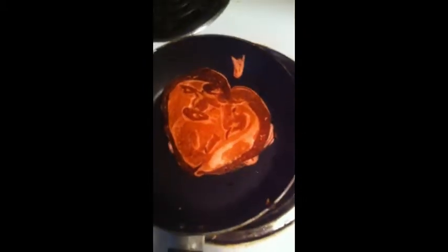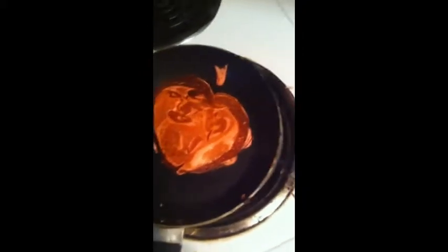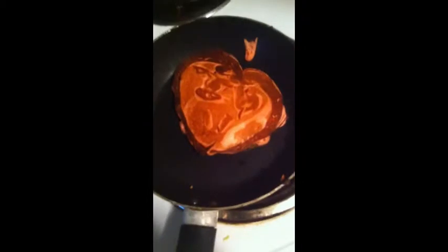I'm gonna stop doing this now. Alright, so this one kind of turned out cute. A little bit. Maybe. It's kind of lumpy looking. That heart doesn't look like a heart, but that's okay. It's the thought that counts, guys.